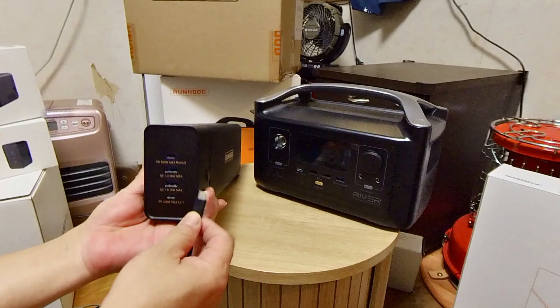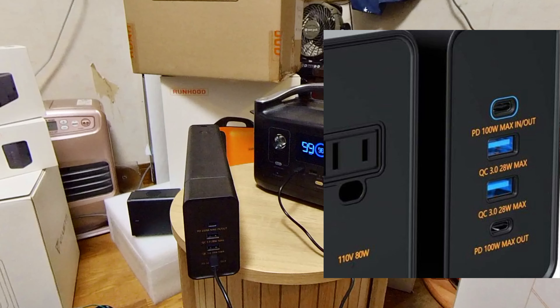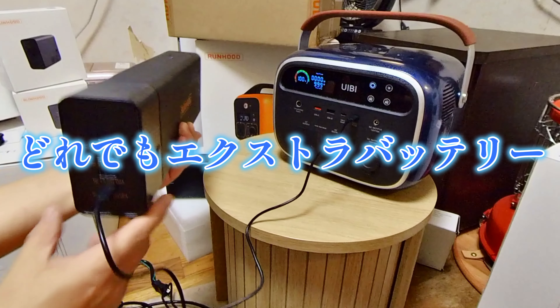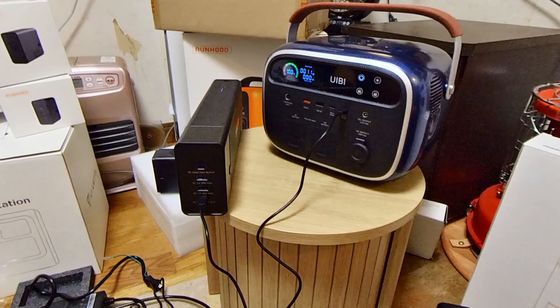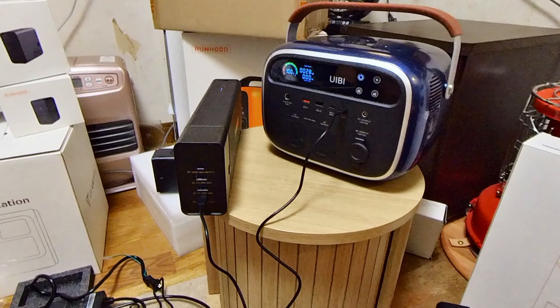内部バッテリーだけでも取り出して、オプションのACエンジン、またはUSBエンジンを、ワンタッチで取り付ければ充電もできたり、ACコンセントも単体で使える優れものです。これには感動しました。Type-Cは、入出力100W多様ですよ。クイックチャージ3.0も、パワーデリバリー100Wも対応。充電したり、充電されたりと、どれにでも予備のエクストラバッテリーみたいな使い方もできます。（You can even remove just the internal battery and attach the optional AC engine or USB engine with one touch to charge, or use the AC outlet standalone — an impressive feature. I was genuinely impressed. Type-C supports 100W input/output, including Quick Charge 3.0 and Power Delivery 100W. It can charge or be charged, functioning like a spare extra battery for anything.）